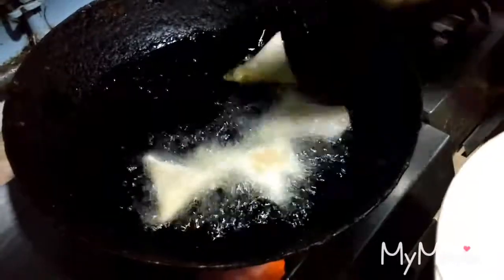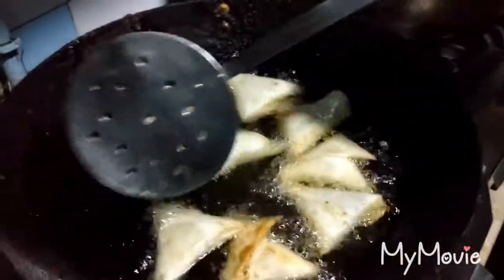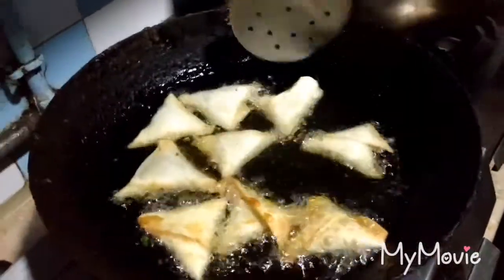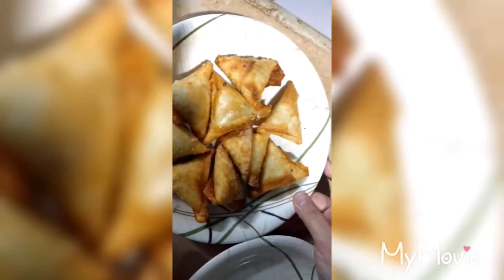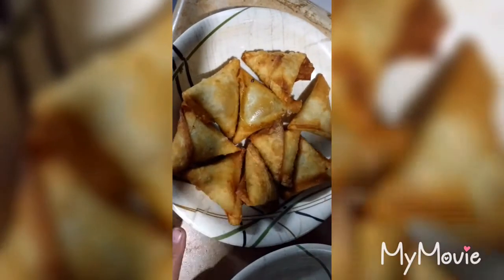Now I am frying the samosas in hot oil. Please try it and like and subscribe to my channel. Allah Hafiz.